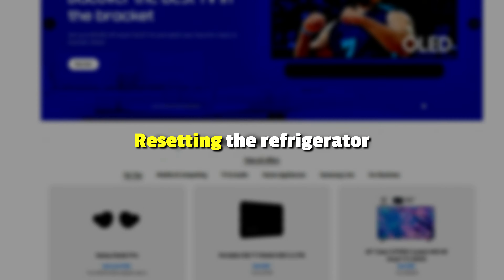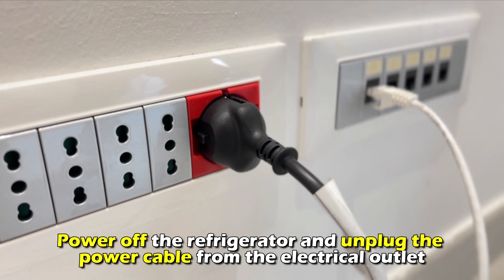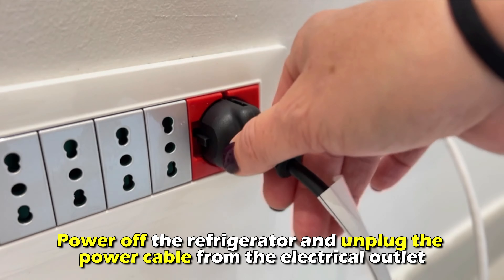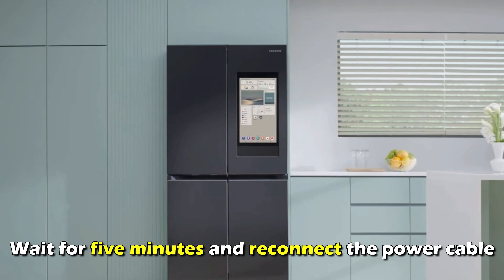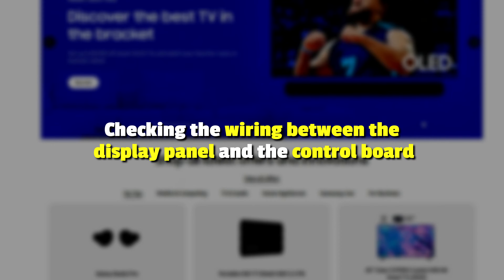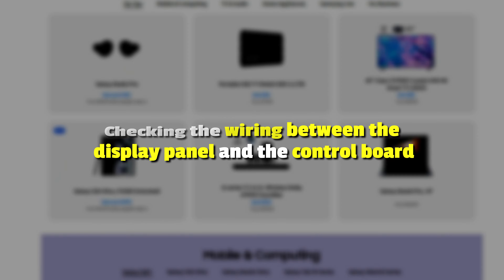Resetting the refrigerator: power off the refrigerator and unplug the power cable from the electrical outlet. Wait for 5 minutes and reconnect the power cable. Power on the refrigerator.